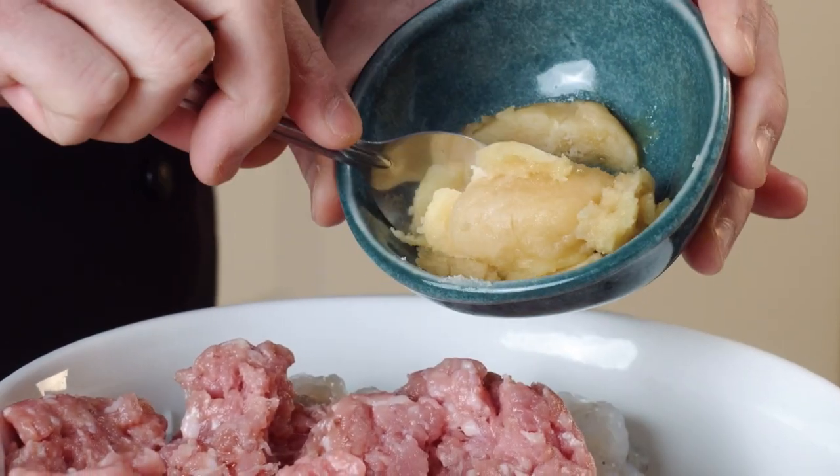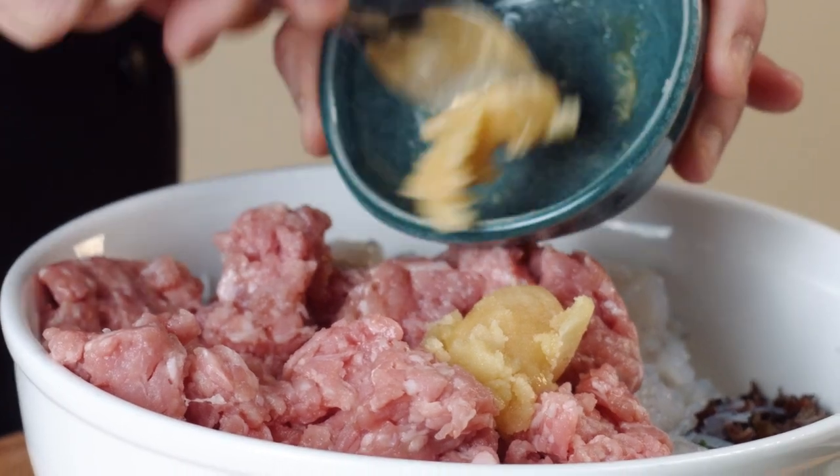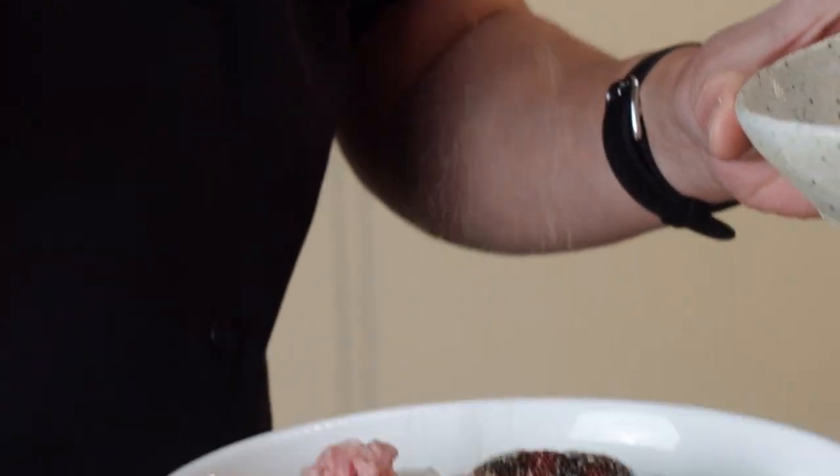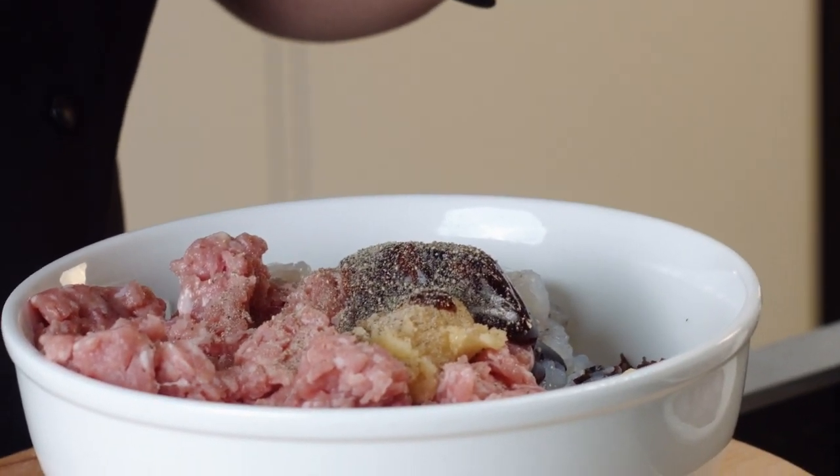Also some sugar — I'm opting for some palm sugar here. You could obviously use any kind of caster sugar or light brown sugar; works absolutely fine. We also have a little bit of oyster sauce, about two tablespoons going in. And finally, just a little bit of ground black pepper. You could obviously use white pepper as well if you wanted a little bit less of a peppery note to the dish.